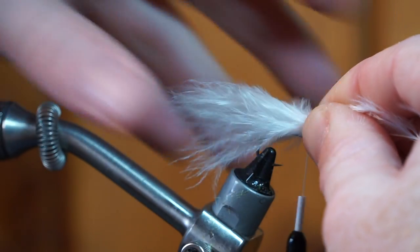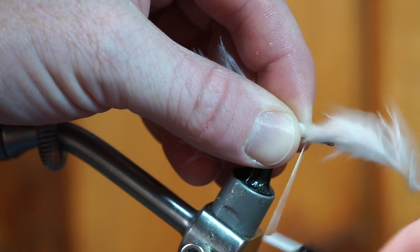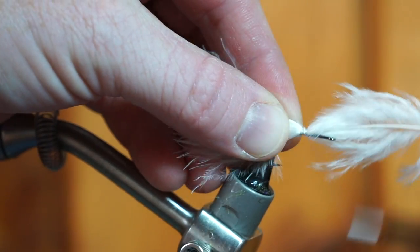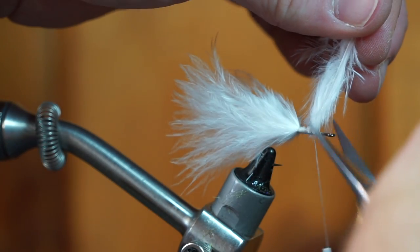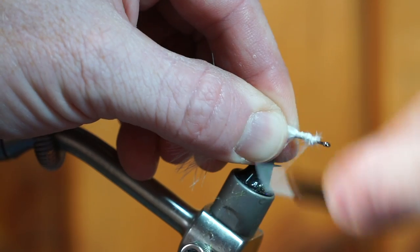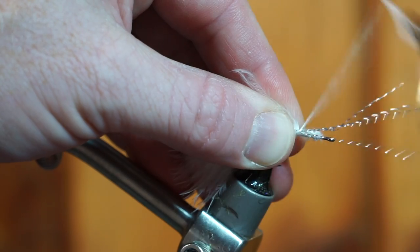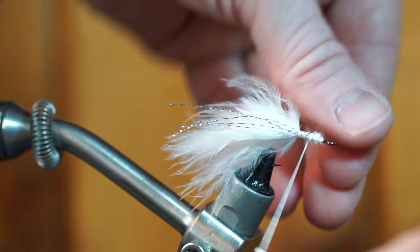Take a plume of white bugger marabou and tie it in extending about a hook shank length past the bend of the hook. Then clip off the waste. Now tie in two to four strands of silver crystal flash and tie them in on either side of the marabou tail.